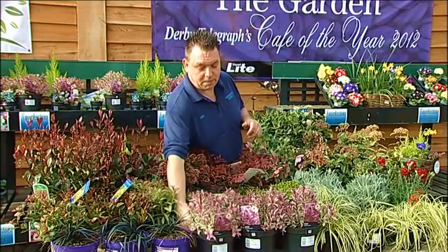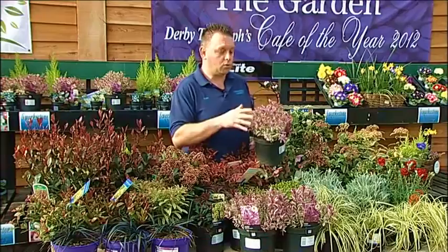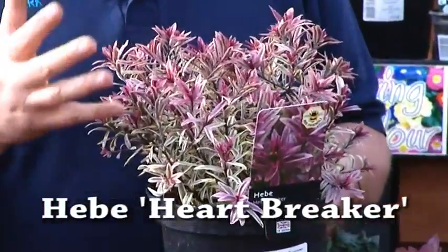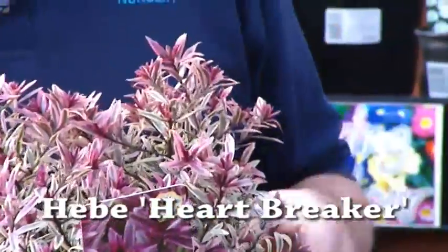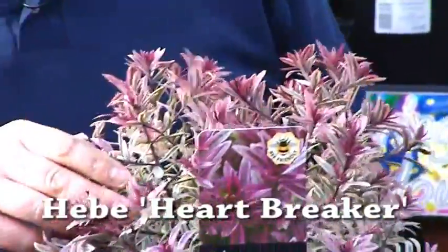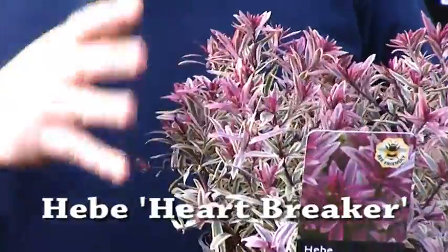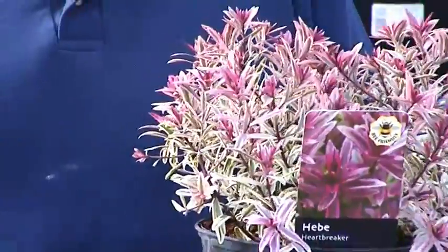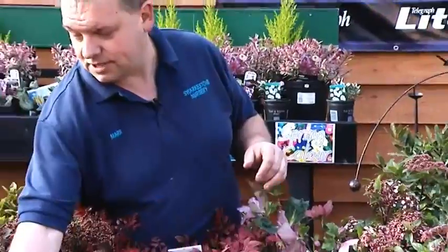It's not all about flower though — there are plenty of foliage-coloured plants. This is a new Hebe called Hebe Heartbreaker, and these bright pink tips are actually not flower, that's the new growth. When it's cold, the growth is very, very vibrant deep pink. The pure white is normally the summer colour. It's evergreen and does have a flower, but it's mainly grown for its foliage. Great container plant, takes no maintenance at all — you can just plant it, leave it, and forget about it.